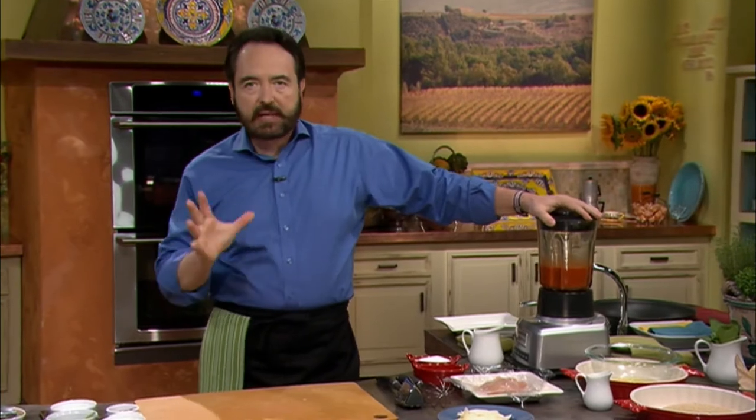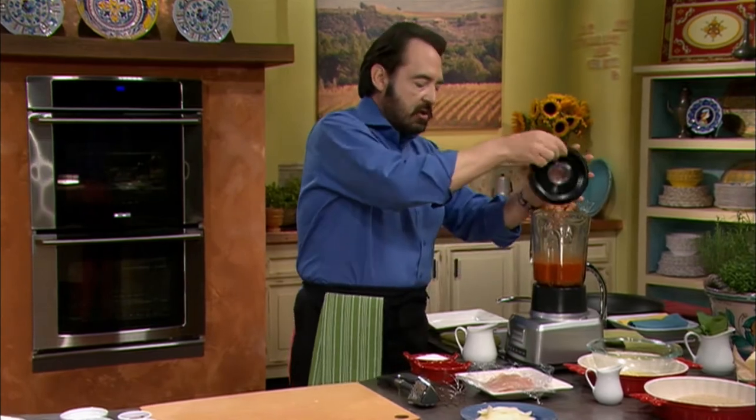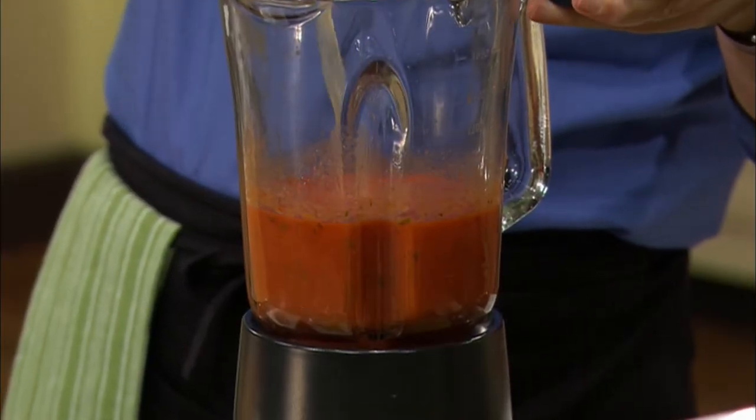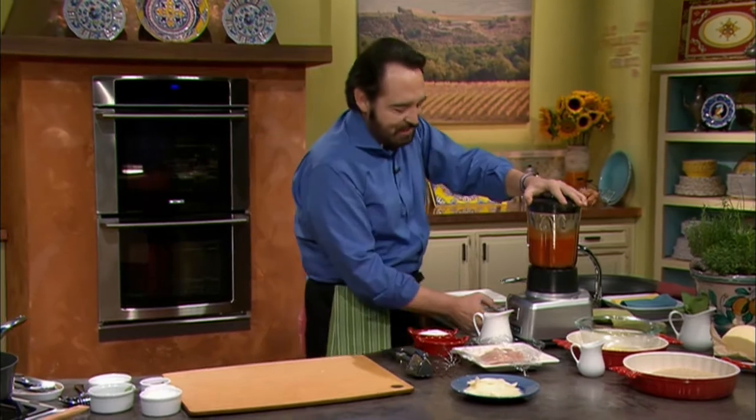I want to share with you another secret. I am going to flavor this sauce — this basic tomato sauce — with a couple of extra ingredients, which are going to give it a nice, wonderful, elongated personality. Because I'm going to be simmering for a while, I'll add a little bit of chicken stock so the sauce doesn't reduce too much to a paste-like consistency. We put it into the blender — it just makes it so wonderful.